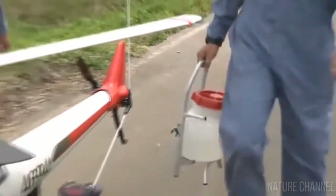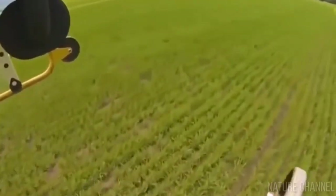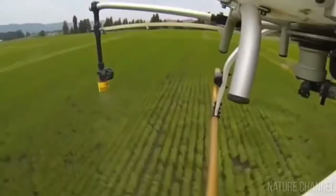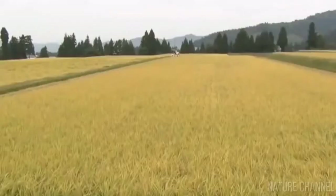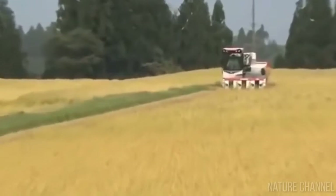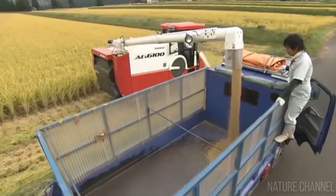Removing weeds and spraying herbicides is preferable when the water is drained. In the past this was always done manually. Now herbicides are increasingly being sprayed on fields using agricultural drones, like this one by Yamaha. Before the harvest, the water is completely drained. Signs of maturity are the yellow stems and leaves and white grains. In Central Asia, this usually occurs in late August or early September.